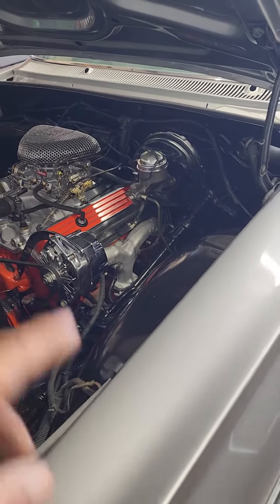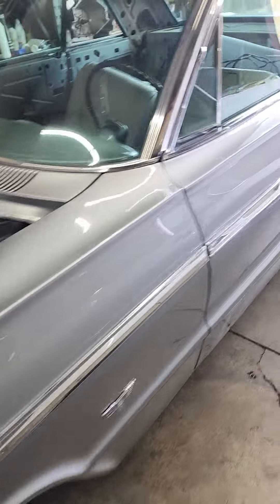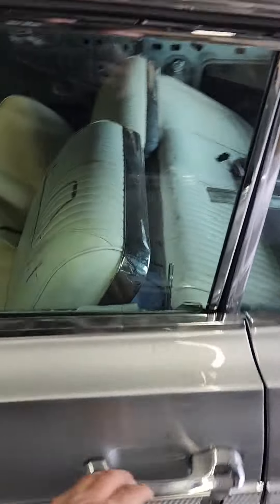All new brake system, new master cylinder, all brakes all around, and a new starter. Let's give it a shot.